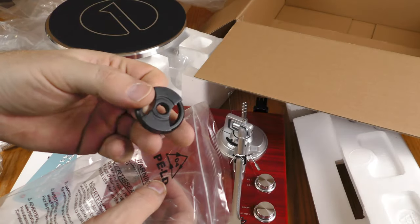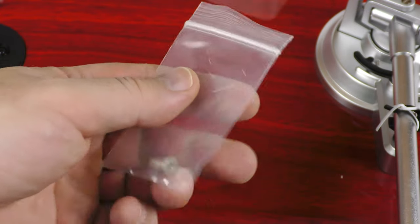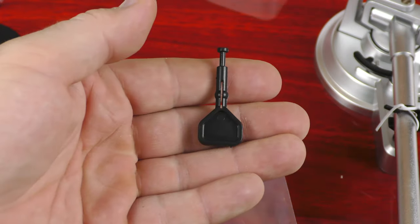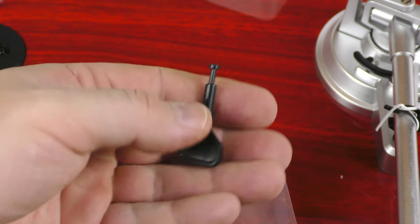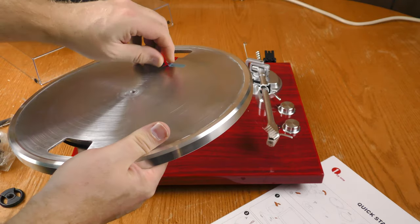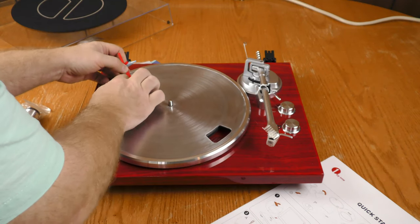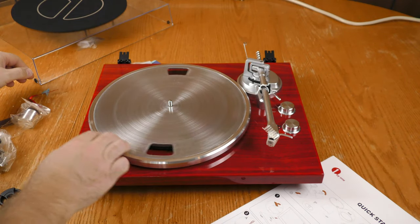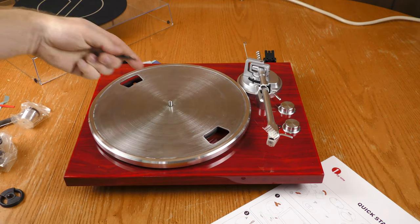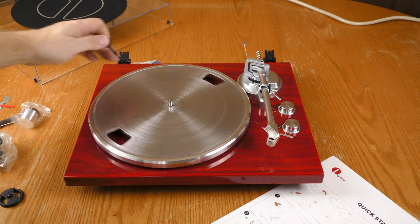There's a 45 adapter included. Instead of an anti-skate knob, this turntable uses an anti-skate weight, which I'll be putting on the tone arm. There's also a small tool to help thread the belt onto the motor. I pulled off the tape with no sticky residue, got the belt on, and actually didn't need the tool because of the ribbon and tape already in place — but otherwise you can use it to take the belt on and off the spool.